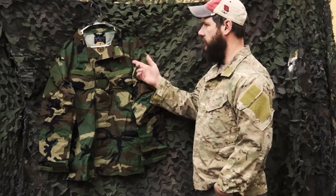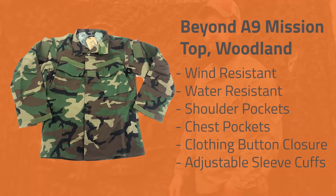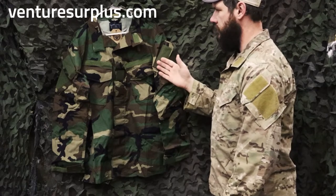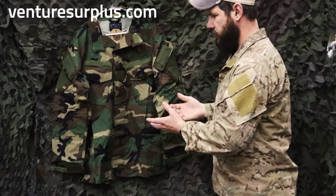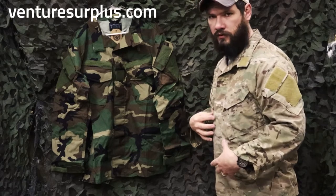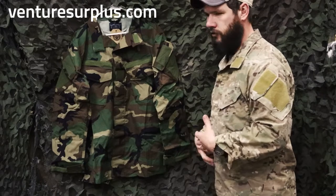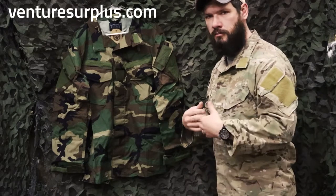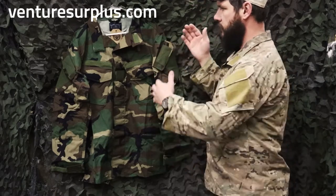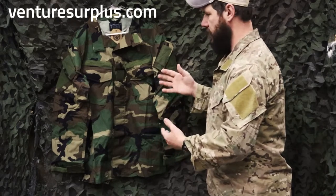Hey guys, Lucas here from Venture Surplus, and today we're going to go over a Beyond Clothing A9 Mission Top. What we got here is a Beyond Clothing A9 Mission Top, which is essentially like a field top. What I'm wearing right now is a Karai Precision Gen 2 field top, so just kind of comparing the two together, because the Karai field tops are kind of what I would consider one of the industry standards, and what we're comparing it to now is a very good competitor.